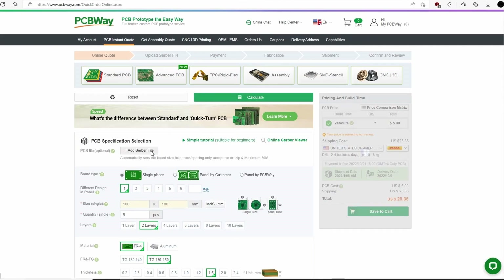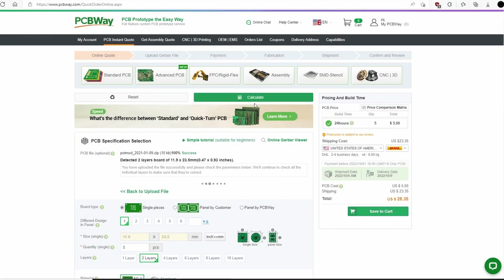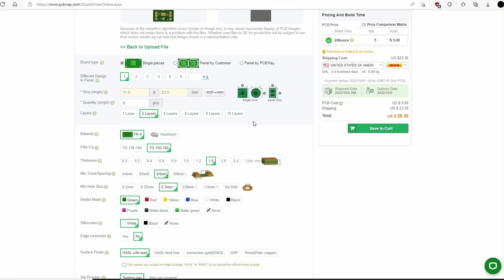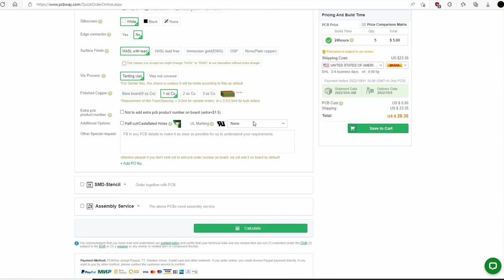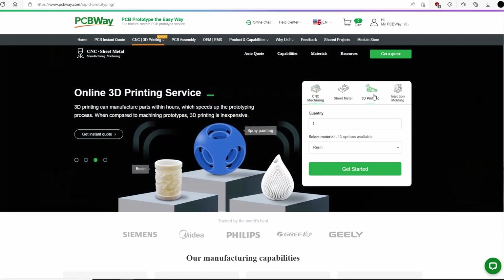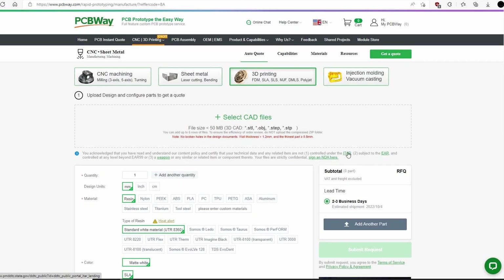This video is sponsored by PCBWay. They offer a variety of PCB services ranging from standard PCB to rigid flex. Simply upload your Gerber files for a quick build time and amazing quality PCBs. In addition to PCBs, they also offer CNC, injection mold, and 3D printing services, which I'll definitely be using in the future. Definitely check out their website and thank you so much PCBWay for sponsoring my channel.